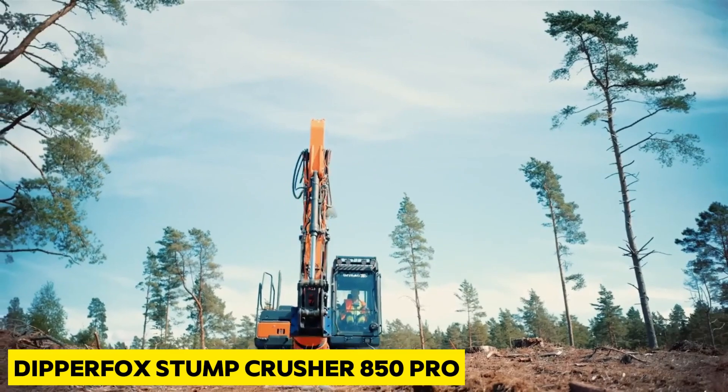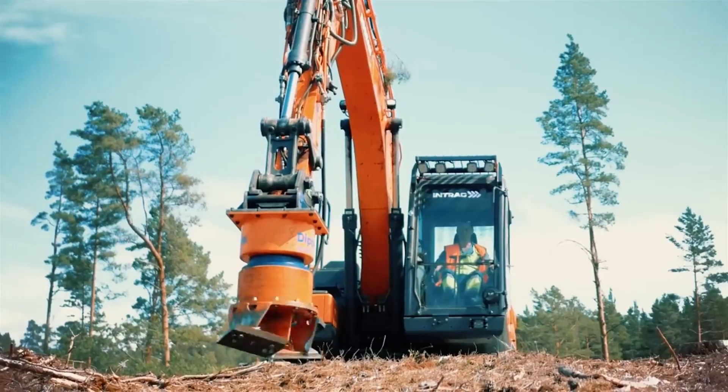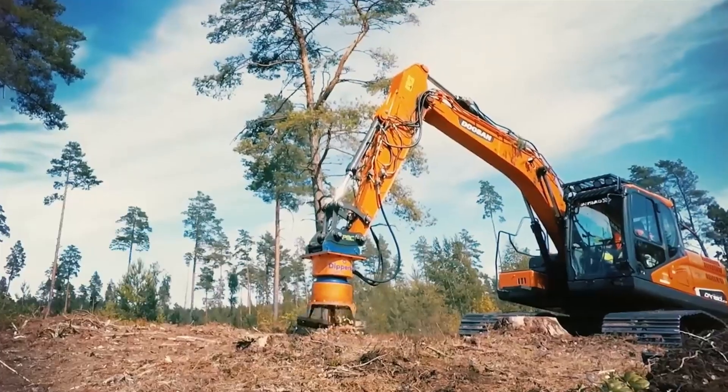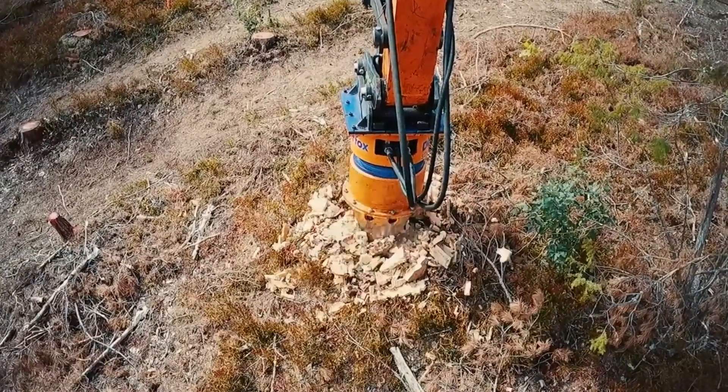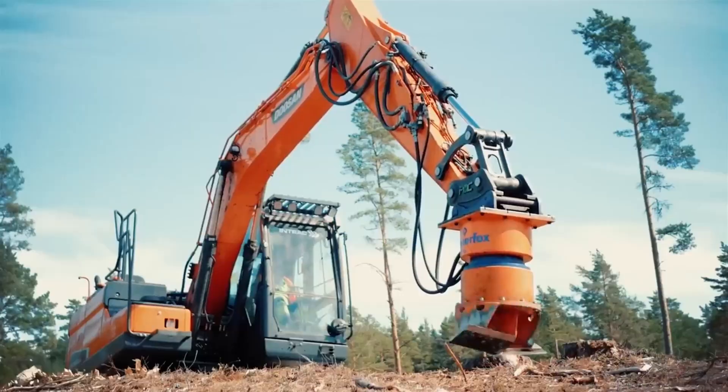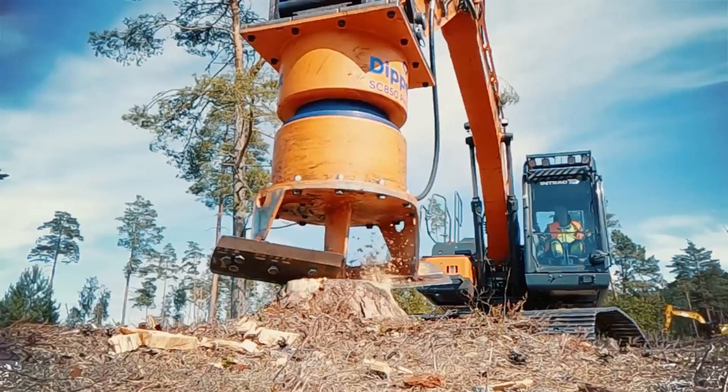The Dipper Fox Stump Crusher 850 Pro is a super handy tool for smashing stumps. You can attach it onto a big digger — a 14 to 30 ton excavator — real quick.